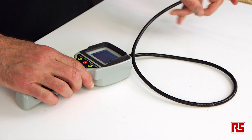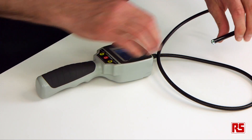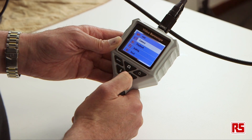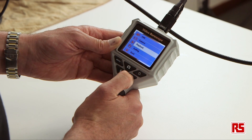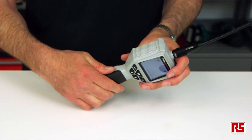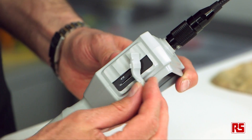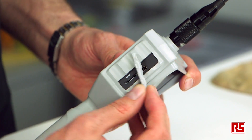Our base product in the range is a view only item, however the more expensive item here has also got recording capability for both still and for video. Our premium product also has the ability to store images, so it has an SD card slot.